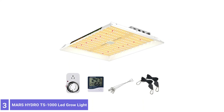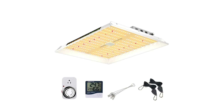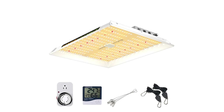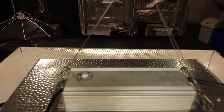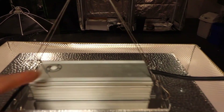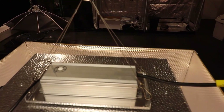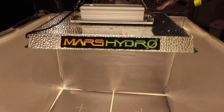Number 3: MARS HYDRO TS-1000 LED GROW LIGHTS. The spread-style MARS HYDRO TS-1000 LED GROW LIGHTS is a panel light that features 342 tiny LED holes. This model was newly released for 2022, featuring higher intensity and improved efficiency. These LED grow lights are easy to dim, use waterproof MeanWell drivers, and can connect to up to 60 lights with daisy-chain connectivity.